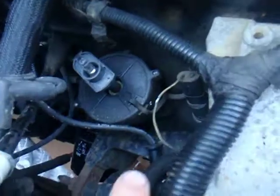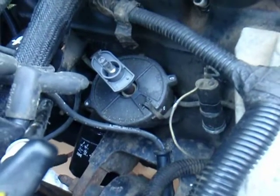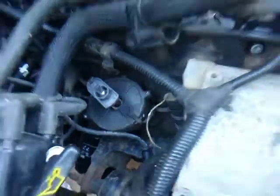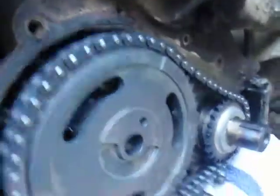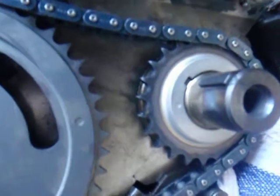There's the distributor with the white mark being the number one plug. You can see it's a little less than 180 degrees off. The timing chain is finally set up correctly — the marks are now lined up.